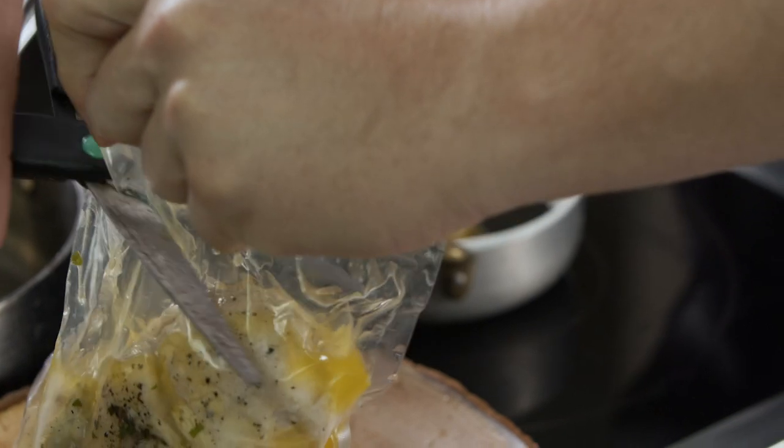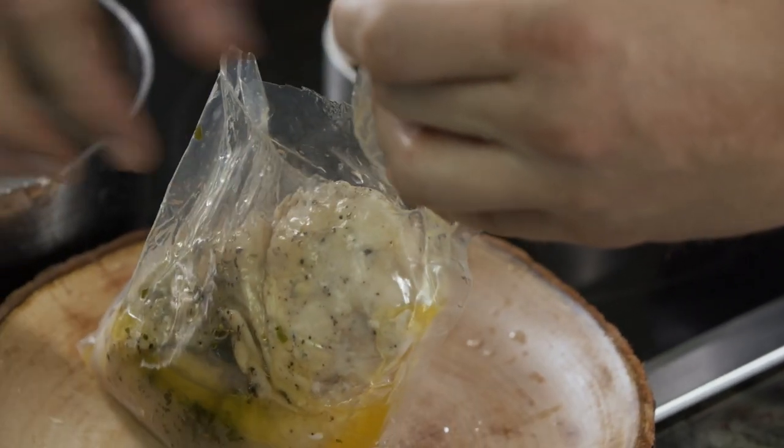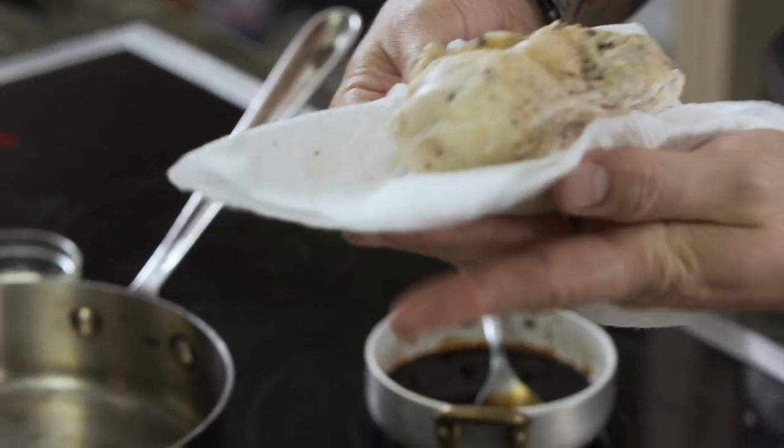Now that our chicken is out of the water bath, we're going to take the bag and cut it open, then dry it off. Now it's ready to go into the pan.